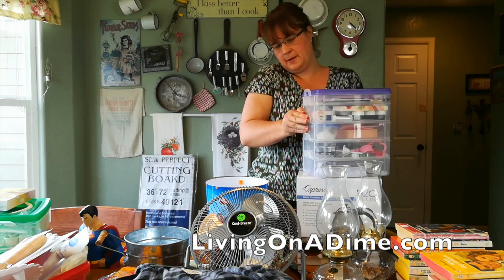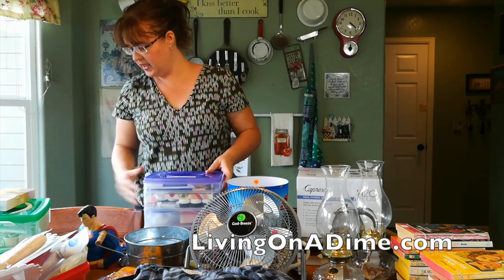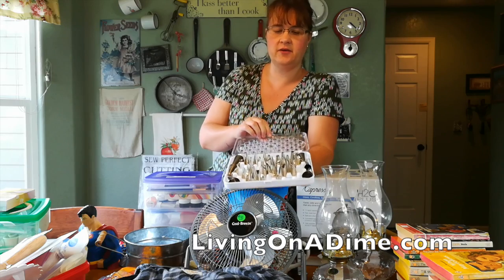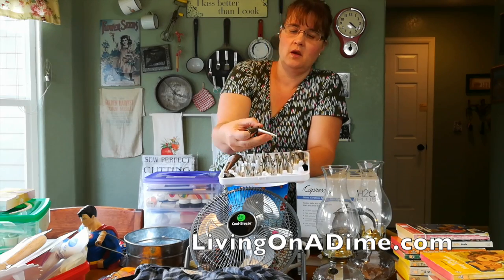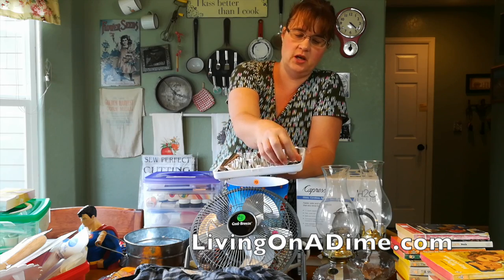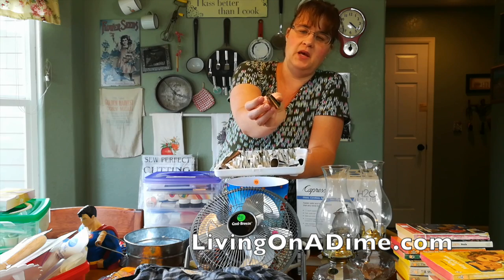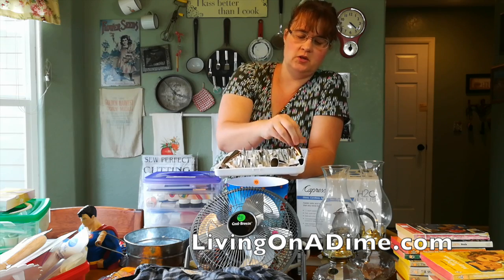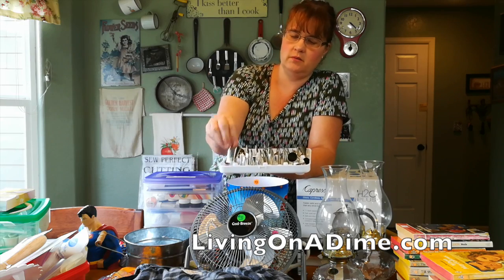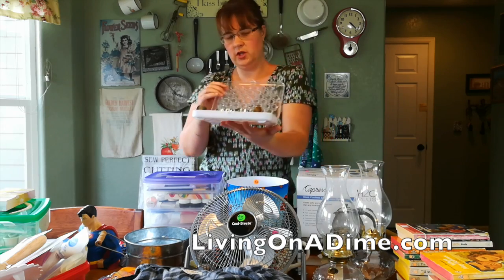I got a huge soaping haul! Then I got this whole entire container of tips — leaf tip, star tip, cupcake tip, which I probably won't use for soap but can use for cupcakes, a big dollops tip, more tips, a big one for a ruffle, and another great big one. This was all a dollar.